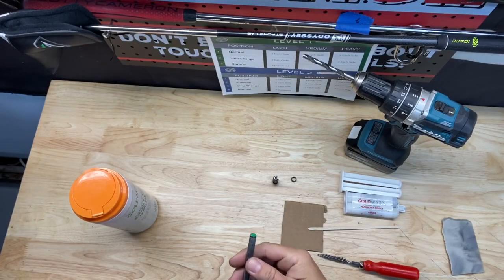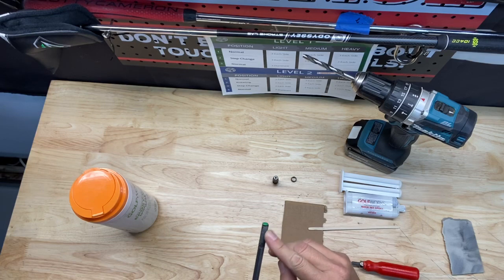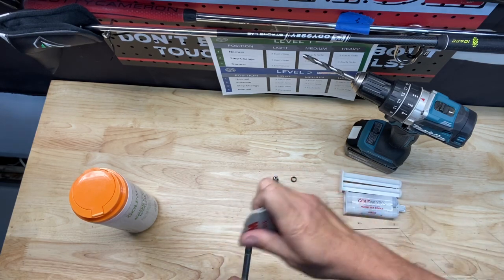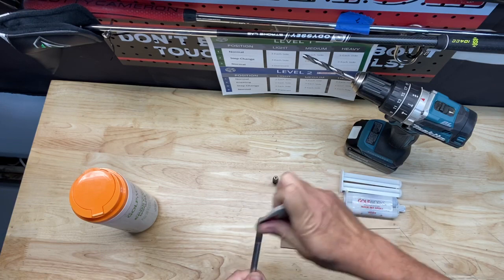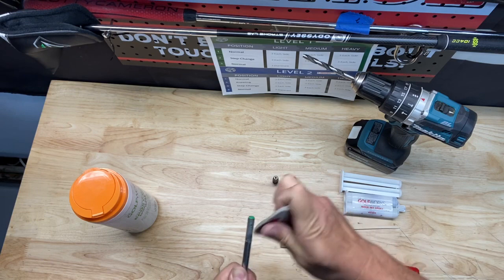Okay, so we're ready to get started. First, we're going to grab our shaft and get some of this glue off. We're going to take this sanding pad and just kind of brush around here to get it nice and smooth so we get a good application with our adapter.